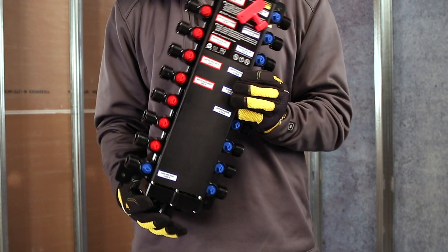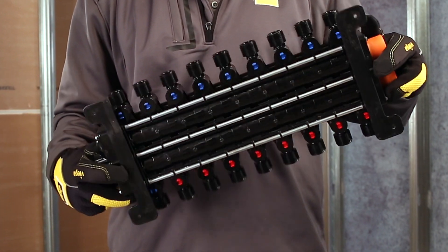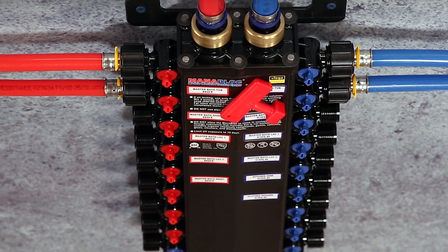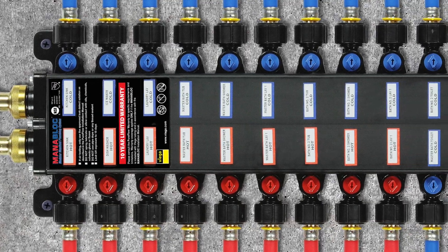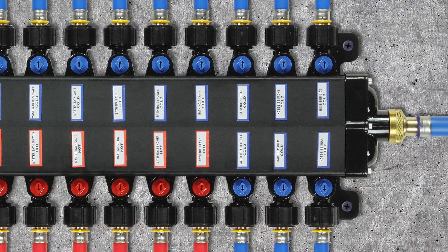The VEGA MANA Block is a great choice for water distribution in both residential and commercial settings. Some of the benefits include faster hot water delivery, a reduction in the number of fittings required behind the wall, and dedicated lines to each fixture, which allows for individual shutoff should remodel or repair scenarios arise.